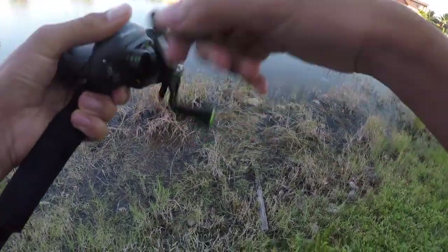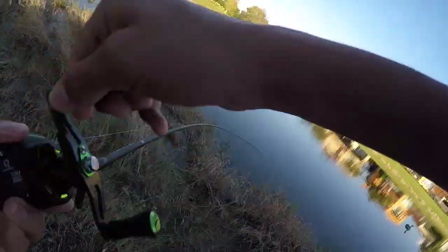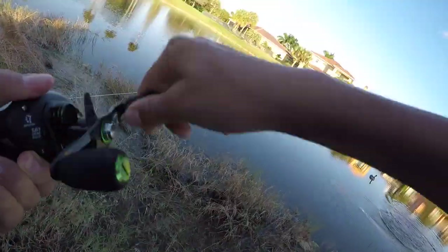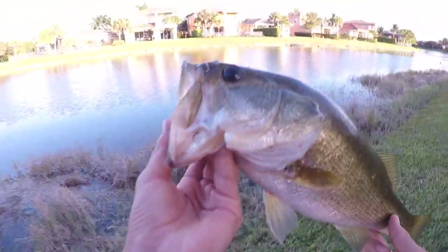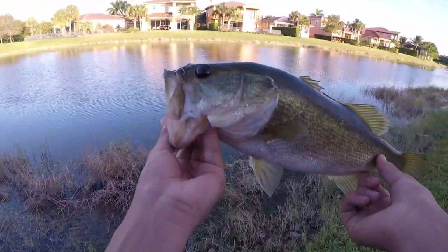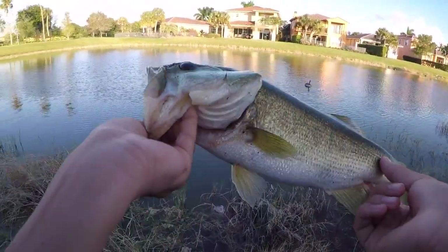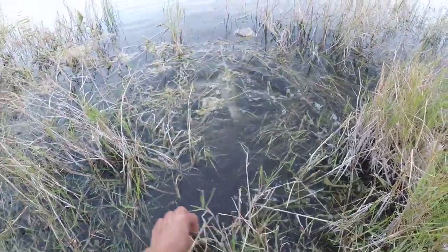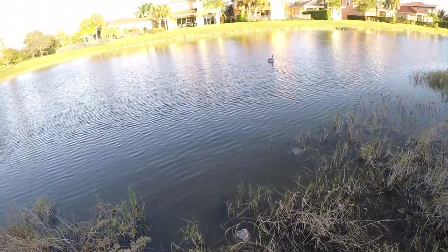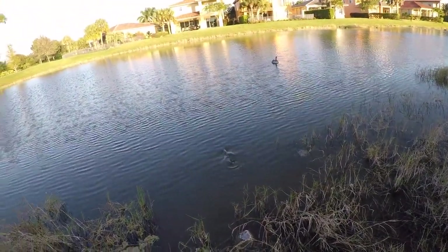Oh there's a fish — there we go, that's a good fish! Good bass, good bass, good bass! Alright guys, awesome fat largemouth on the Pissifun Torrent — he crushed it. Look how fat that fish is, that's insane. And there he goes. That water is so clear — alright let's go get some more!